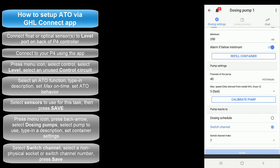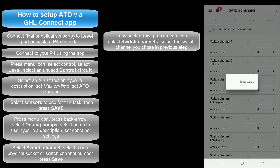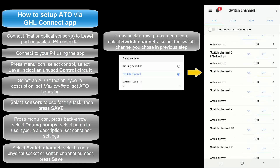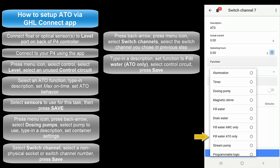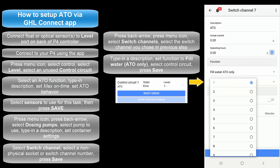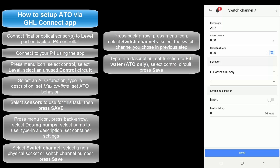The last step will be to assign the ATO task to the switch channel number you just selected. Press the back arrow, press the menu icon, and select switch channels. Select the switch channel number you chose in the previous step. Since we chose switch channel 7, we're going to select 7. Type in a description for this switch channel. Set the function to Fill Water ATO Only. The number here corresponds to the control circuit number you used when you created the ATO function. For example, since we created the ATO function on control circuit number 1, we would select 1. If we had used control circuit number 2, we would have selected 2. Once that's done, press save.